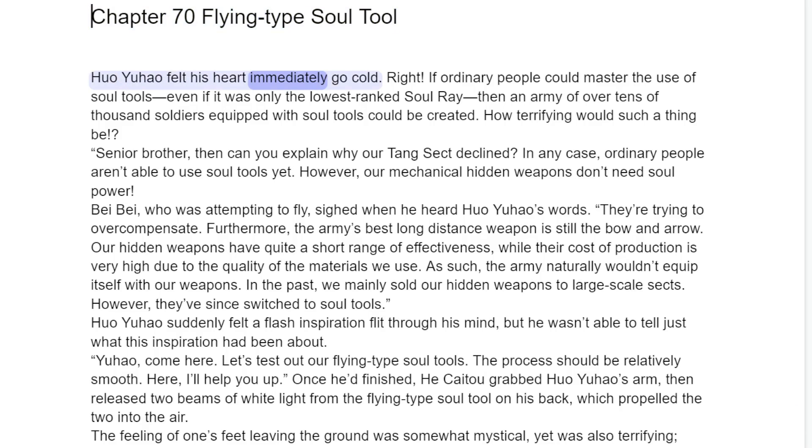Chapter Seventy: Flying Type Soul Tool. Huo Yuau felt his heart immediately go cold. If ordinary people could master the use of soul tools, even if it was only the lowest ranked soul rei, then an army of over tens of thousands of soldiers equipped with soul tools could be created. How terrifying would such a thing be?